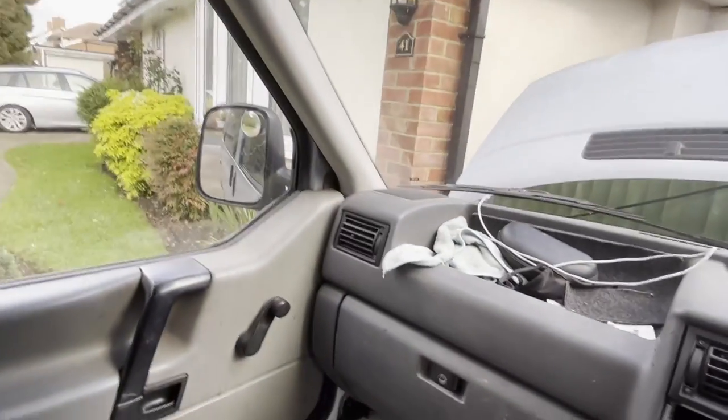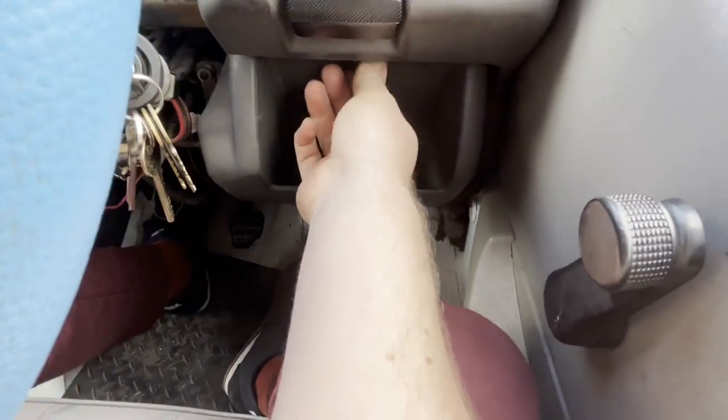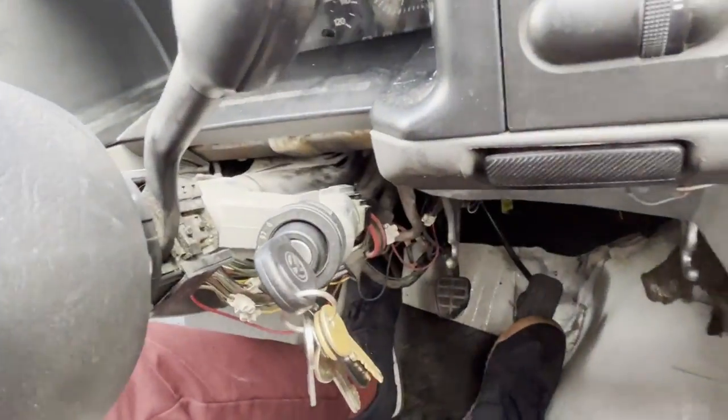Trying to work with one hand — now that's off. I'm also going to remove this just to get it out of the way so we've got more clearance down there. That's all the plastics out of the way and now I can get good access to this down here.